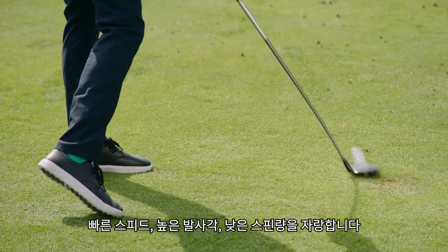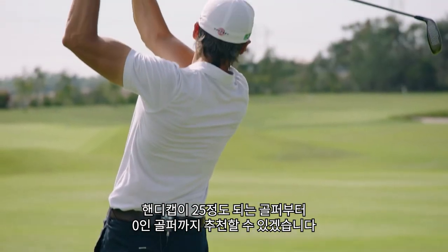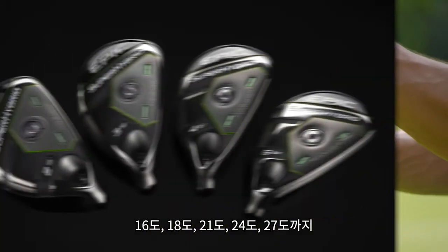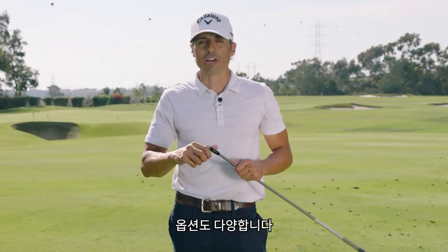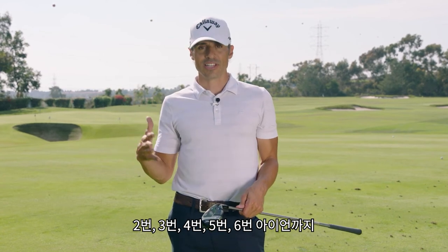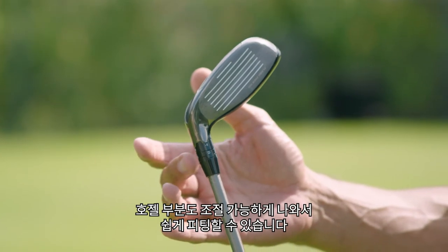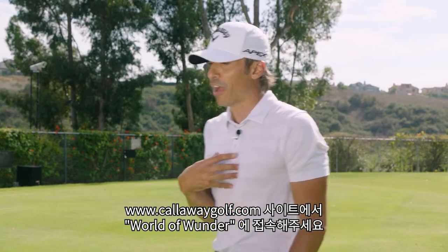It's high speed, high launch, low spin. I would give it a go, and I'm talking about from the 25-handicapper to the scratch player. The Epic Super Hybrid comes in 16, 18, 21, 24, and 27 degrees — that's basically a two iron through a six iron — great for fitting. You also have the Opti-Fit adjustability to dial it in even further if you're working with a fitter. For more information go to callawaygolf.com.